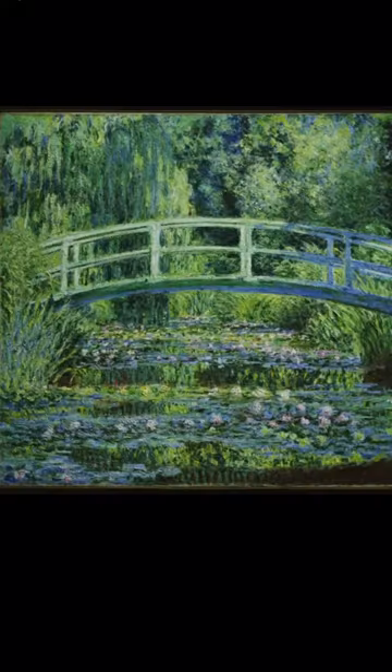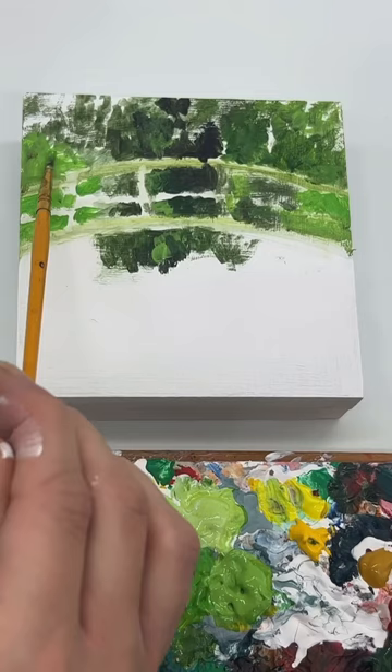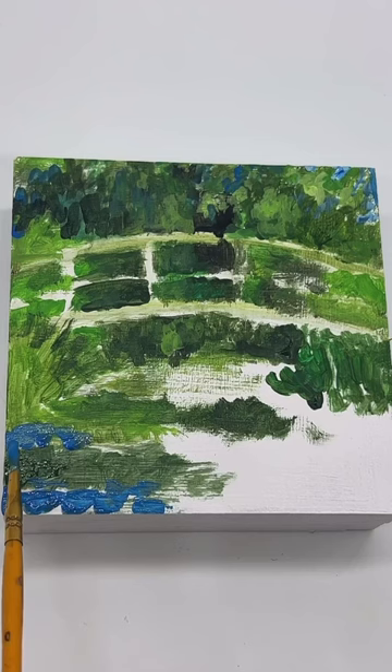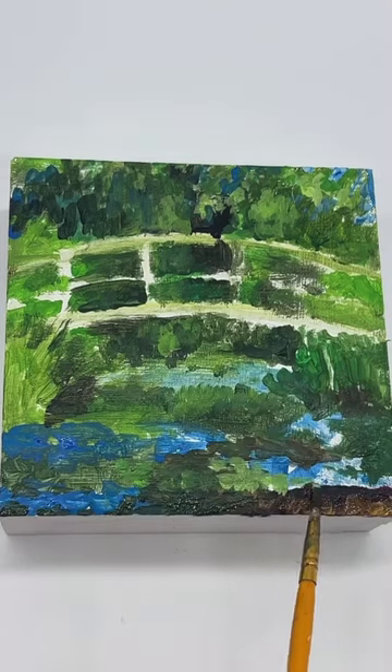It is day five of studying the masters in under one hour. I chose to do Water Lilies and Japanese Bridge by Monet. Even on a four by four inch canvas, it was super difficult to stay within an hour on this one. There are just so many subtle shifts of color and details in the original piece, and I think one day I might go back and do a longer study.